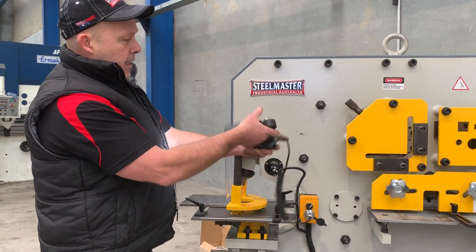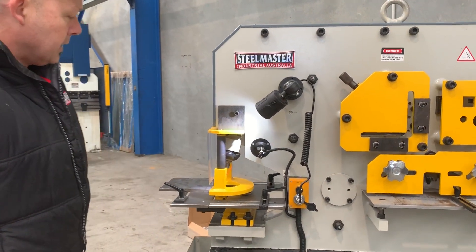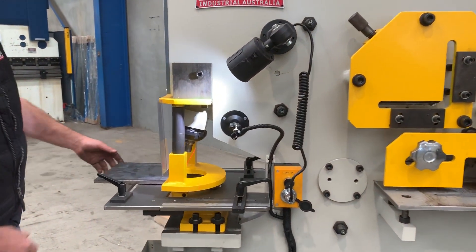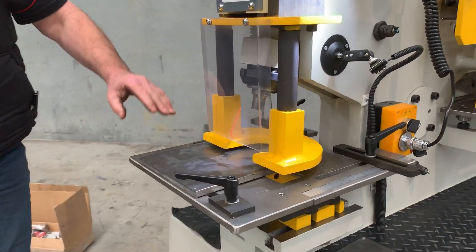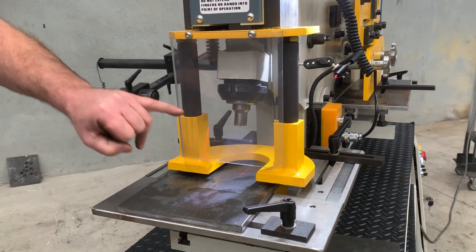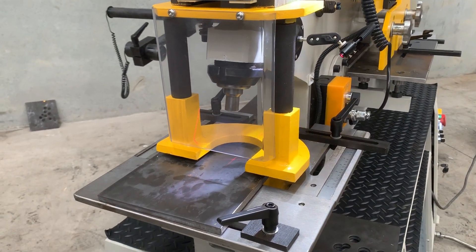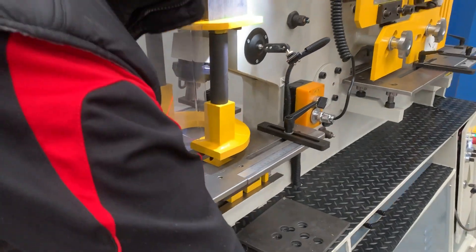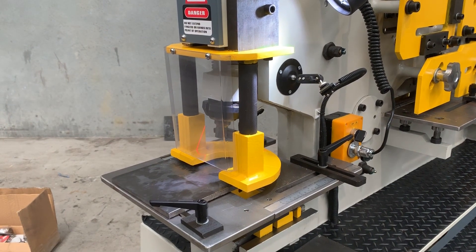Other key features: we've got an LED magnetic base light and a laser pointer as well. We're just going to put this bit of plate in now. That top punch is in the top position. As I said, we've got limit switches when you're doing multiple punches so it doesn't have to retract all the way — but we're just showing this for demo purposes now. So we'll bring that down — we're ready to punch.